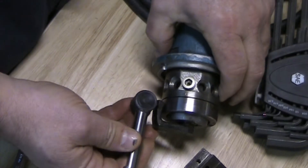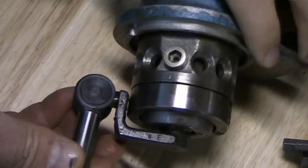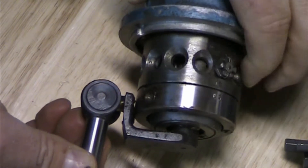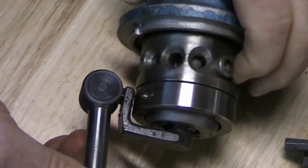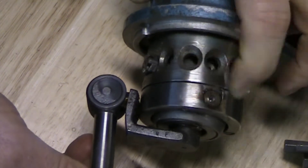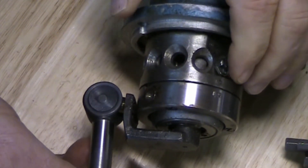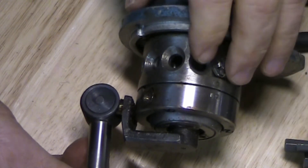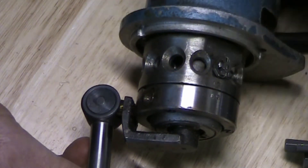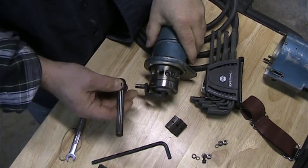That rocking back and forth motion is then translated into the arm here. You can kind of see it if I bring you in close enough — I'll try to turn this thing by hand. You can kind of see that arm go back and forth. So basically the swash plate is what converts the rotary motion into linear motion here at the end, which ultimately goes to the scraper head.